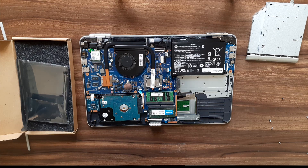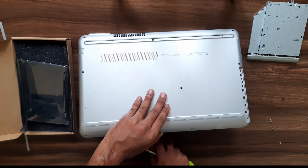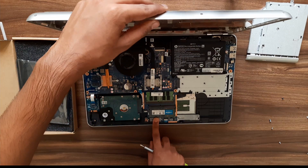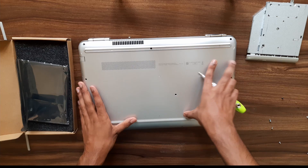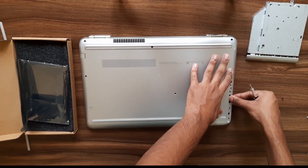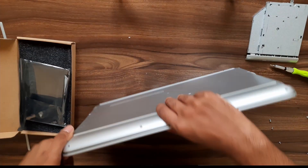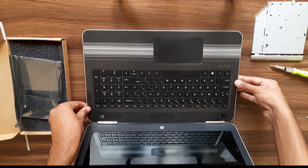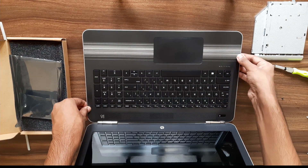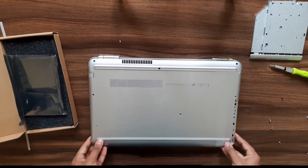Now let's just put the lid back in. Check that everything is fine — yeah, everything looks good. Click it in. Better to open the lid first, then close it back in, and then screw everything back in.